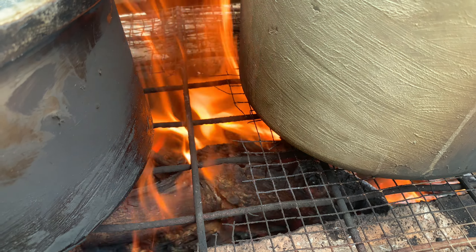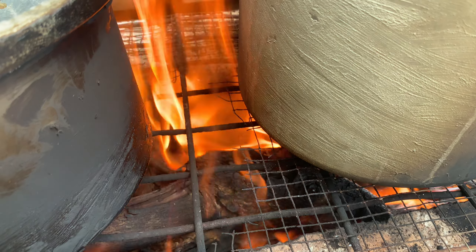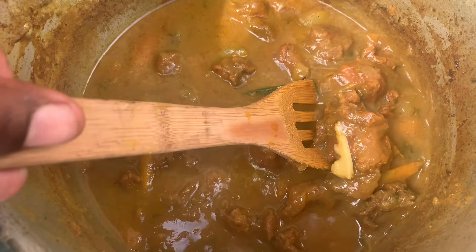Chicken here, fried nice and thin, so good. And this is the curry goat, you know.